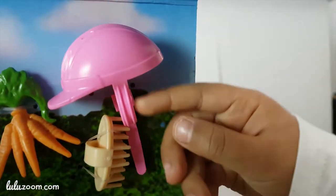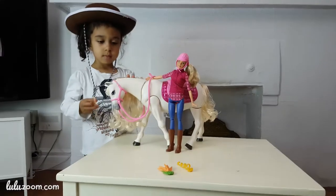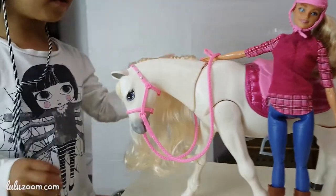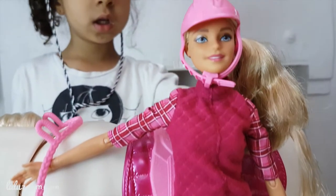And there's a helmet for Barbie. Yeah! Should we see this better? Take a better look? It doesn't make sounds. Cute.